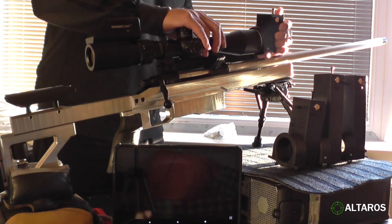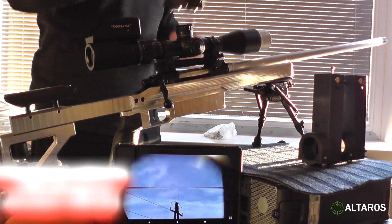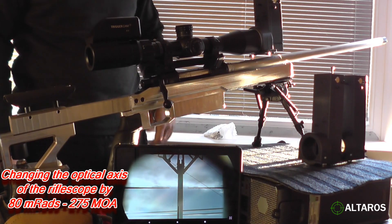We put that one out, and now we test 80 MOA. This is the view with 80 MOA.